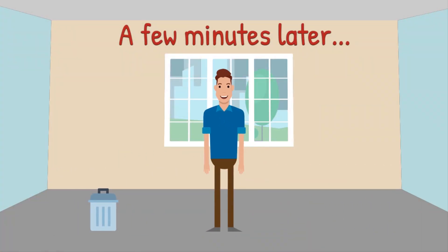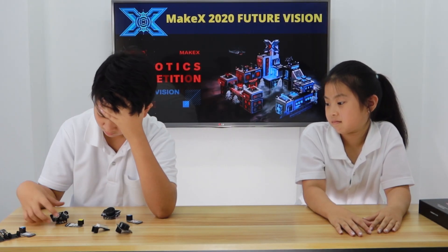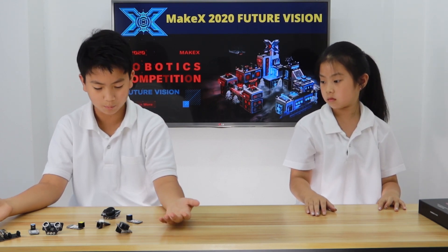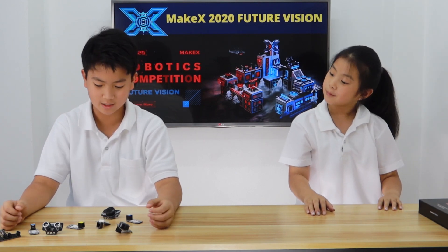A few moments later... No, not this one. No. Maybe this one. What happened, Jimmy? You were ever so confident before. What about now? Well, I can't decide what sensor to use. There's just many of them, okay? Yeah, that's really frustrating. Yes, it is. But I have a magic tool to help you.